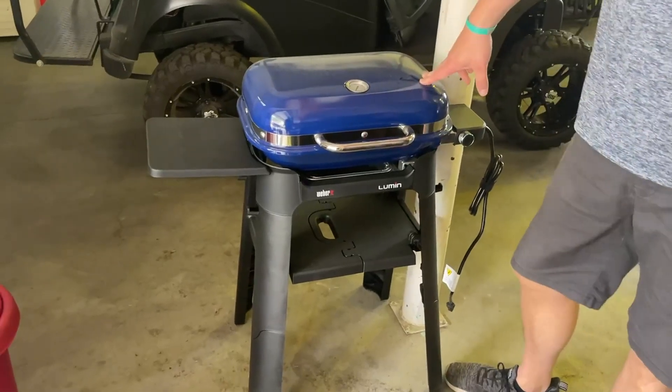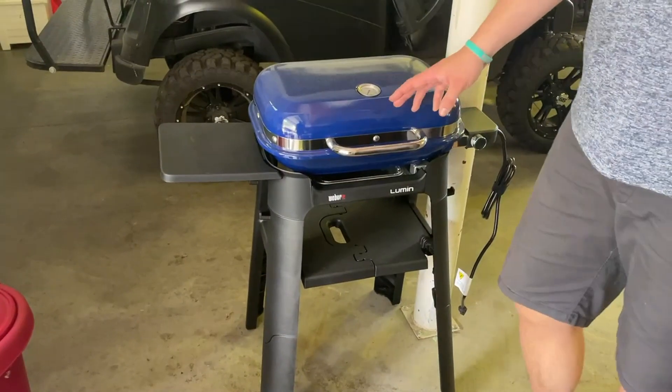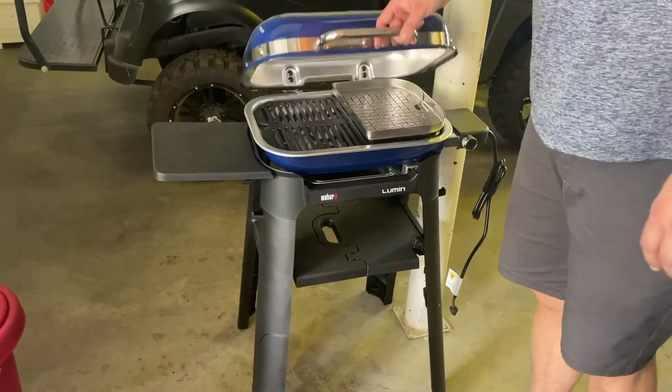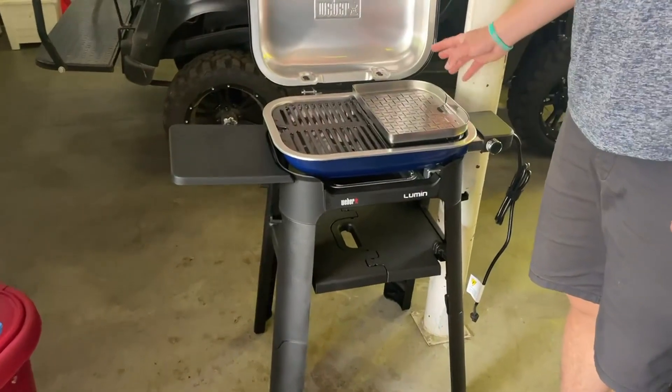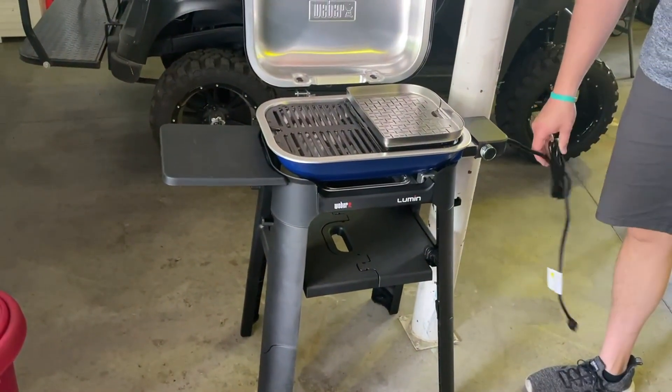I'm going to hop on here and do a quick video on this Weber Lumen. We just got this — I haven't even cooked on it yet. Got it for just my wife and I, two of us. I'm super excited about it. It is all electric, so I'm excited about that.